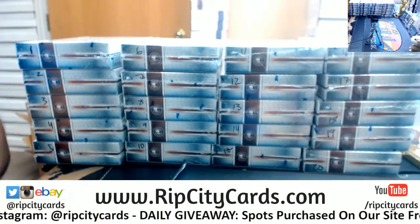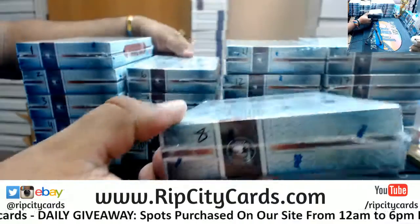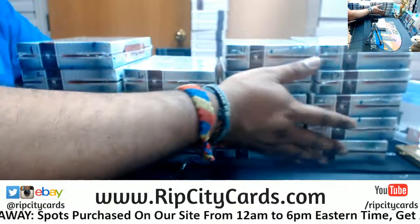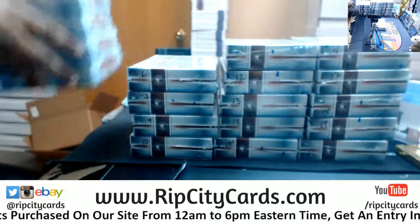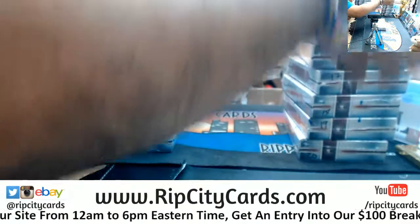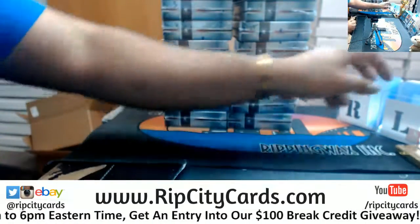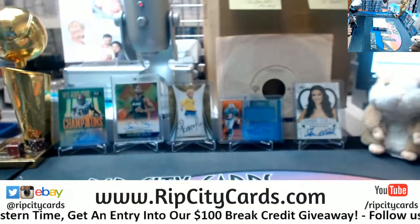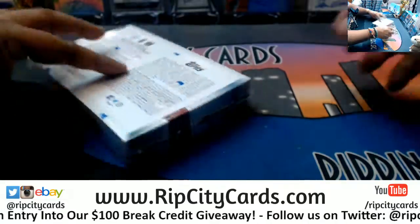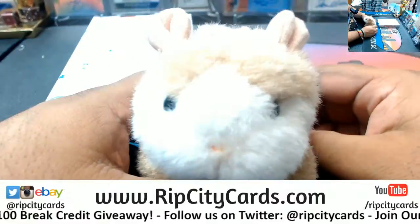Gotta go with the gut — number eight. Eight, eight, twenty, eighteen, let's do it. The gut tells them number eight. Let me slide this to the back and stack these — more efficient use of space. Technically they're all hits, Frank, because they're all autos in each box. Box number eight here, and as always, good luck Stuart.